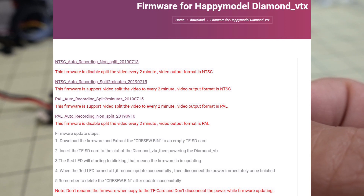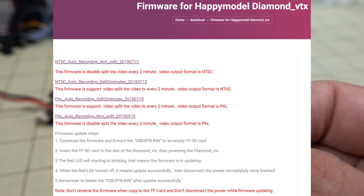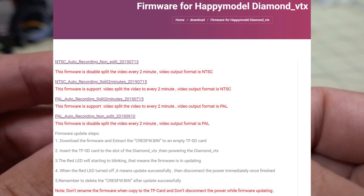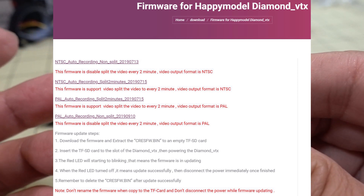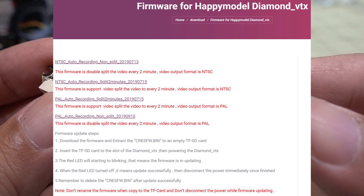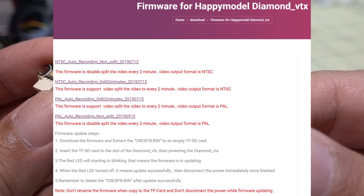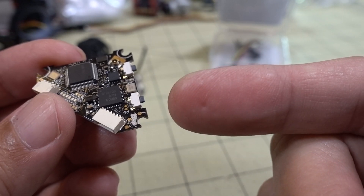You can do a firmware upgrade to change two things: switch from PAL to NTSC, and turn off the two-minute file split. By default, files split every two minutes in PAL. If you want to keep the split files, get the NTSC firmware that still splits. The advantage of split files is that if you crash and the battery is ejected, you at least keep the first couple of minutes rather than losing the entire session.